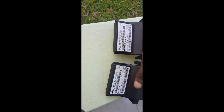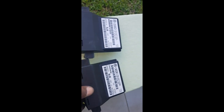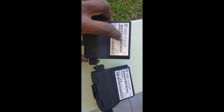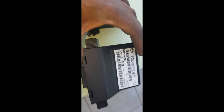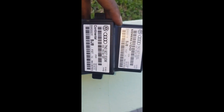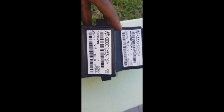So here I have both control modules. Let me flip this over — on the left you have the Mark 5 one, and on the right you have the Mark 6. Interestingly enough, they are literally almost the exact same hardware, just with different software loaded on them.